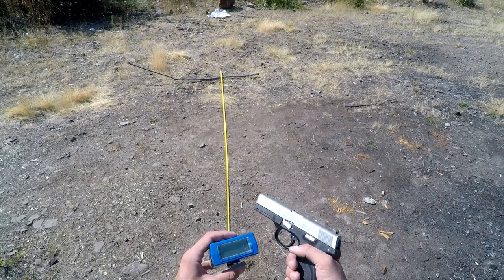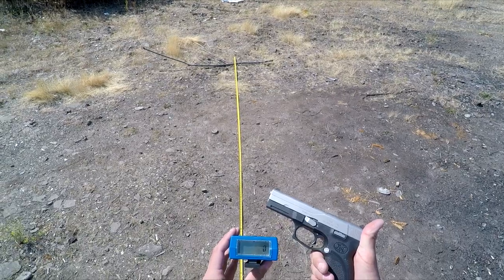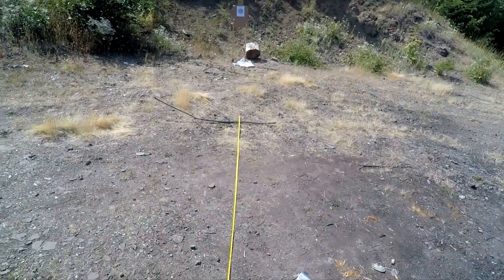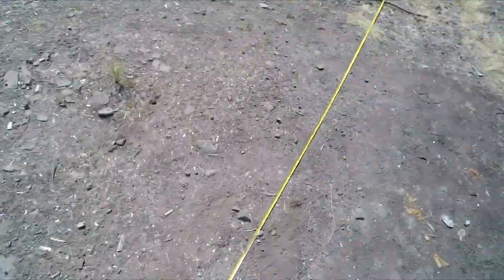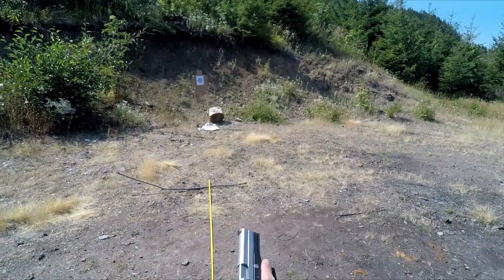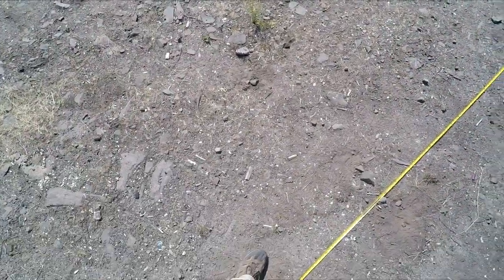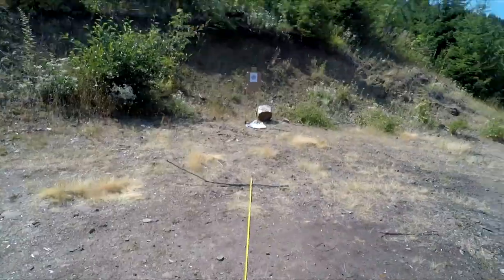All right, guys, we are in GoPro mode. It's so outrageously hot out here that my camera shut down. I switched over to my phone, my phone overheated and shut down, so now we're on the GoPro. We're going to shoot a test — the classic: ten shots, ten yards, ten seconds from the low ready on a B8 repair center size target. Shooting the FN-49, the double-action-only Wonder 40. Man, it is hot, and this thing is slippery. Let's go for it.